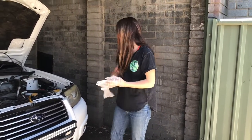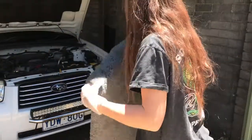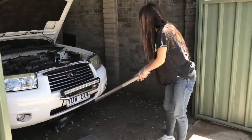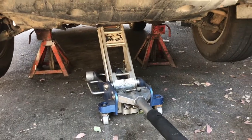Today we're going to be changing the oil on Punjabi. First, you have to put your gloves on. And then you have to put this mat down. Then you've got to jack it up, and you've got to put the stands under it.